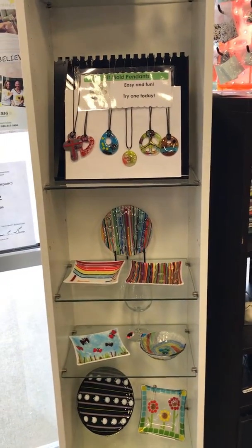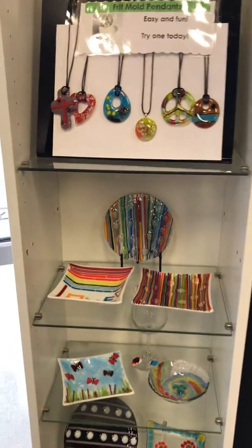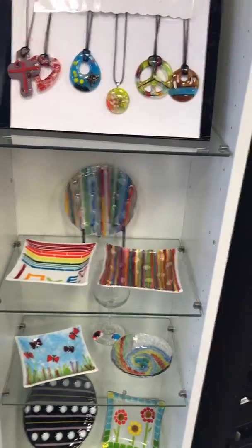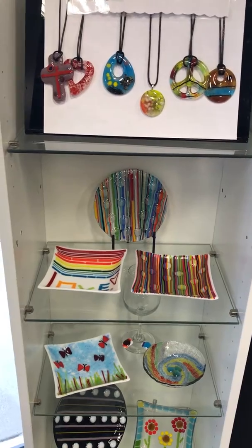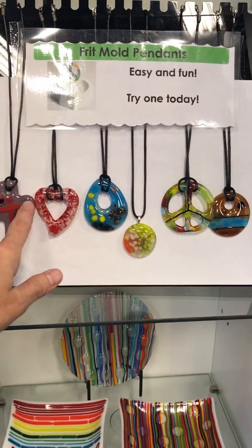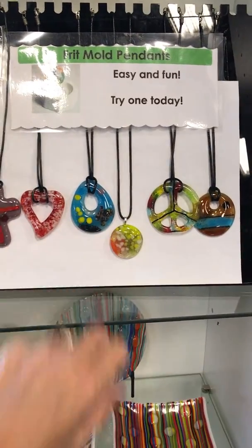Hi there everybody. I'm here to give you a tour through our fused glass section. Here at Meltdown we do offer fused, fusible glass. It is a special kind of glass — it's not regular glass. It is formulated to melt at a certain temperature so that it melts properly and doesn't blow up in the kiln or anything crazy.